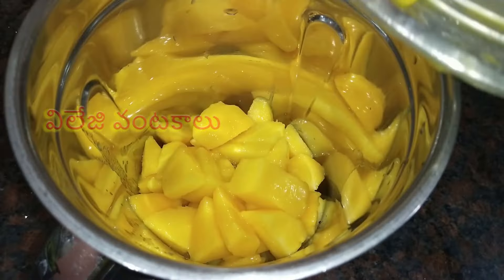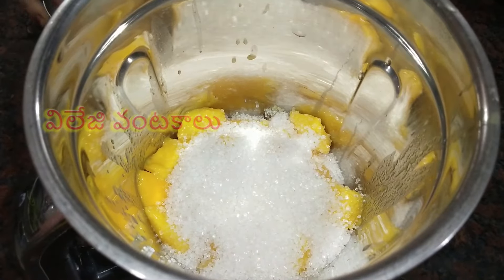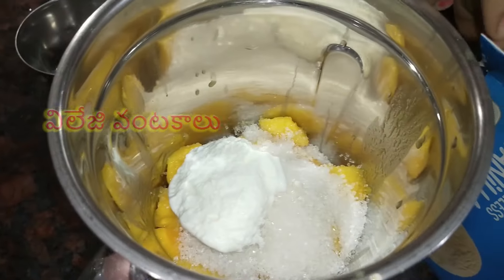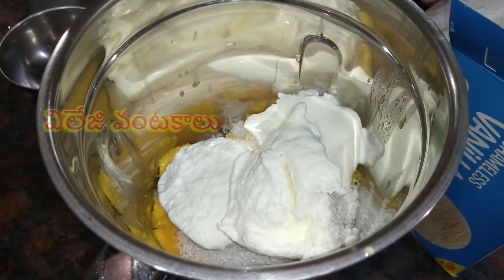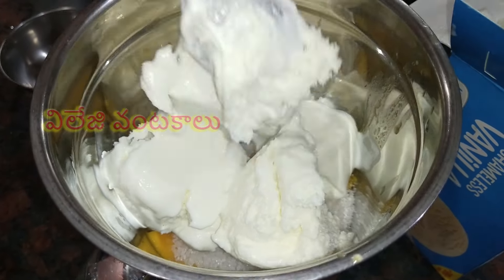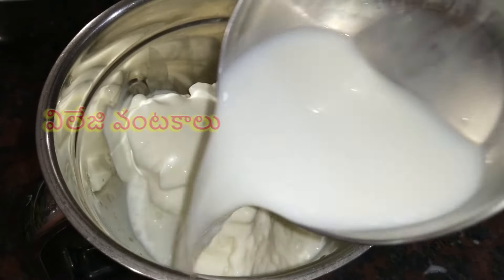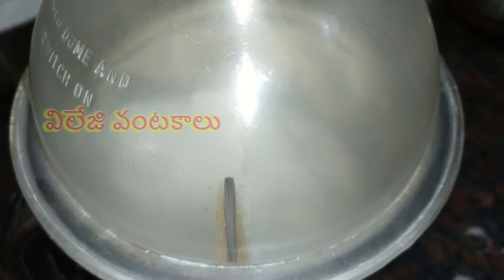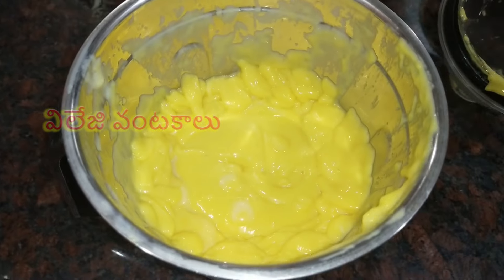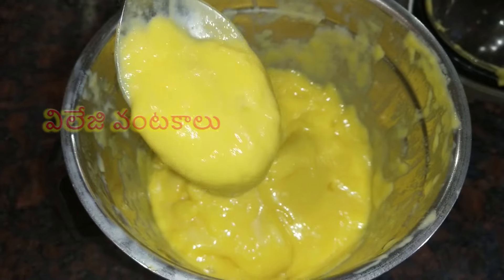Put in half a cup of sugar. Put in the vanilla ice cream. Put in one cup of sugar.